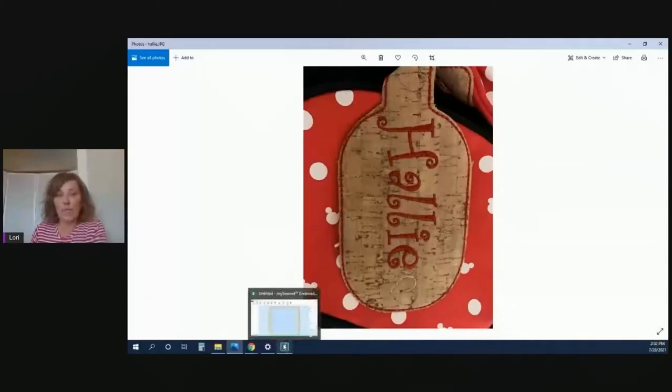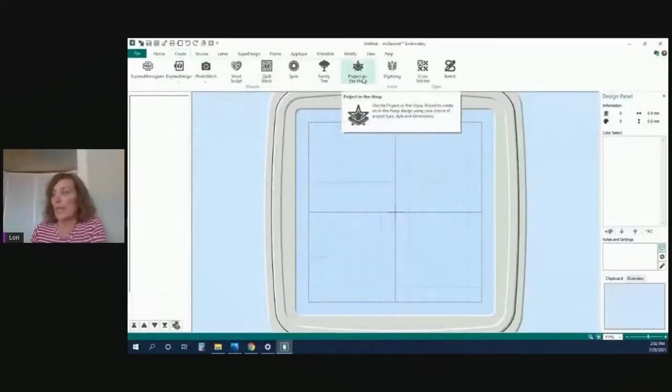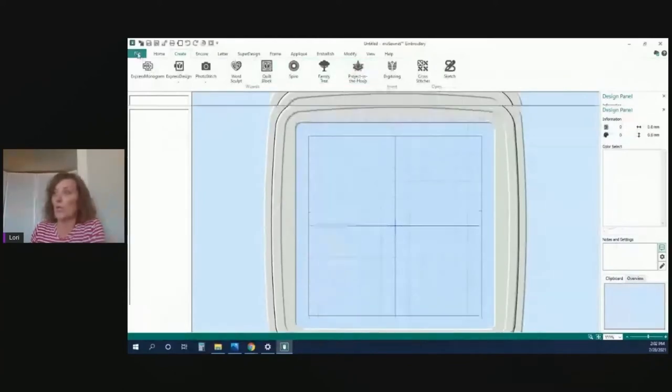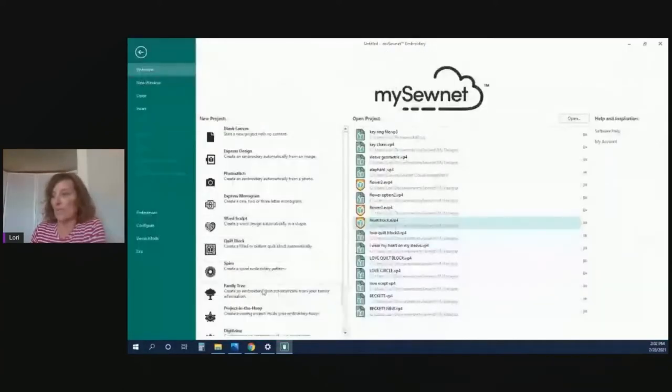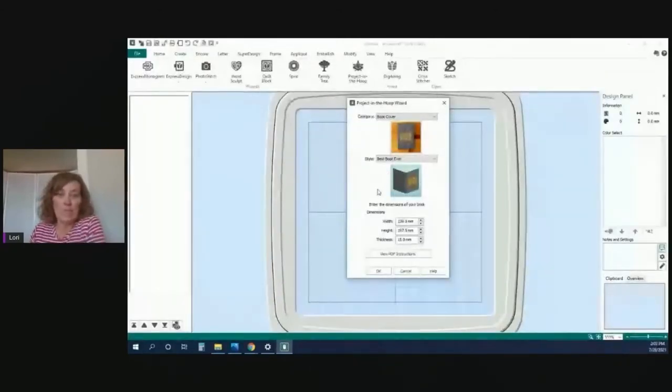Let's talk about where to find this. If you go to your MySewNet software, you can find it two ways: you can go to the Create tab and then to Projects in the Hoop, which uses the project in the hoop wizard to create a design using your choice of project type, style, and dimensions. Or you can find it right on the first page. It's going to pop up with categories. For example, there's a book cover where you enter your book's dimensions and it customizes to just what you want.